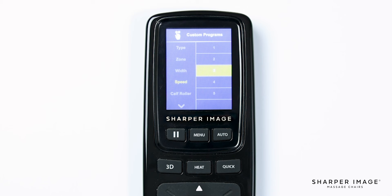To change the speed of the calf rollers, select calf roller and choose from any of the available speed options: one, two, three, and off — one being slowest and three being fast. Next is the foot roller. Just like the calf rollers, here you can choose from any of the available speed options: one, two, three, and off — one being slowest and three being fast.